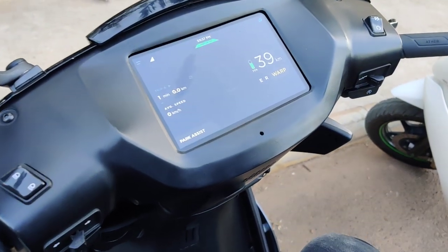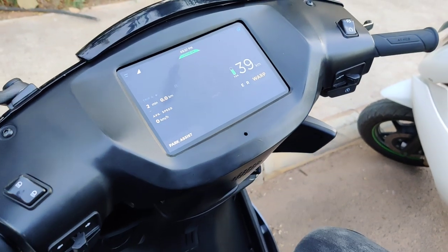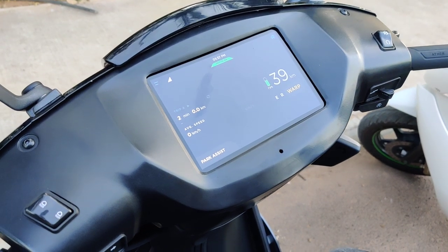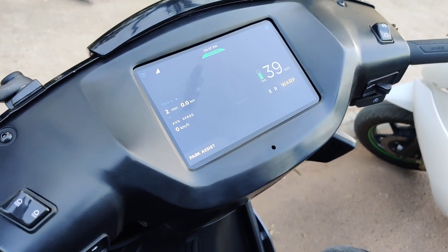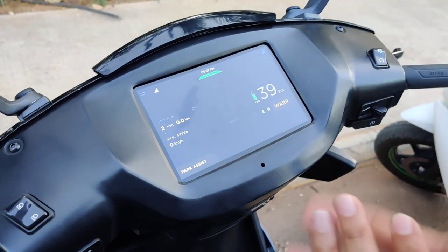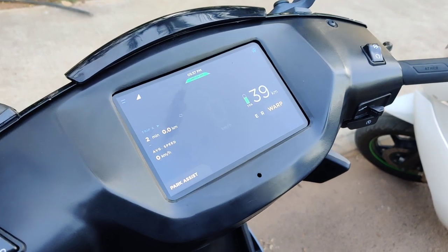One part of the Bluetooth is used to connect your phone for music as well as for receiving and cancelling calls. The other one is used for finding your bike in a parking lot, and it's called the Marco Polo mode. I want to state here that at this point in time this instrument console is not fully functional — it's still in beta, so some functionalities are not completely working.